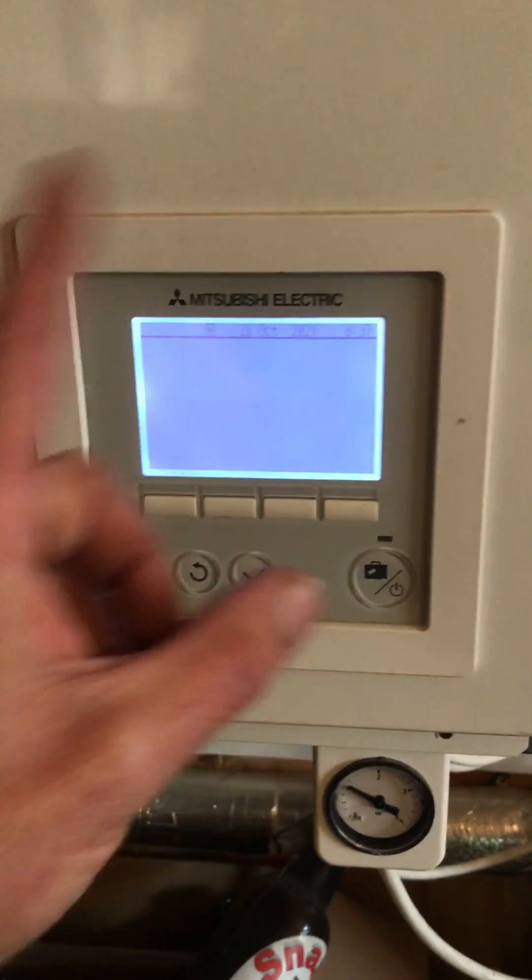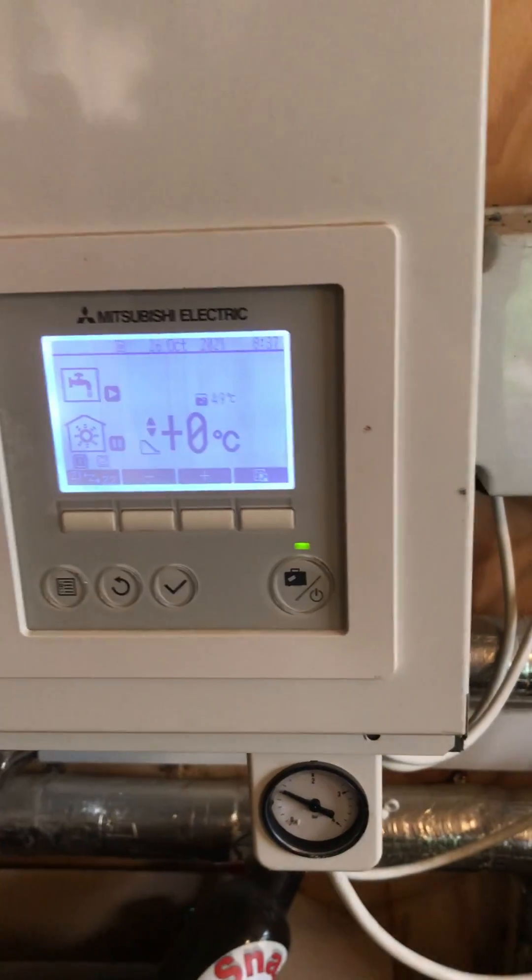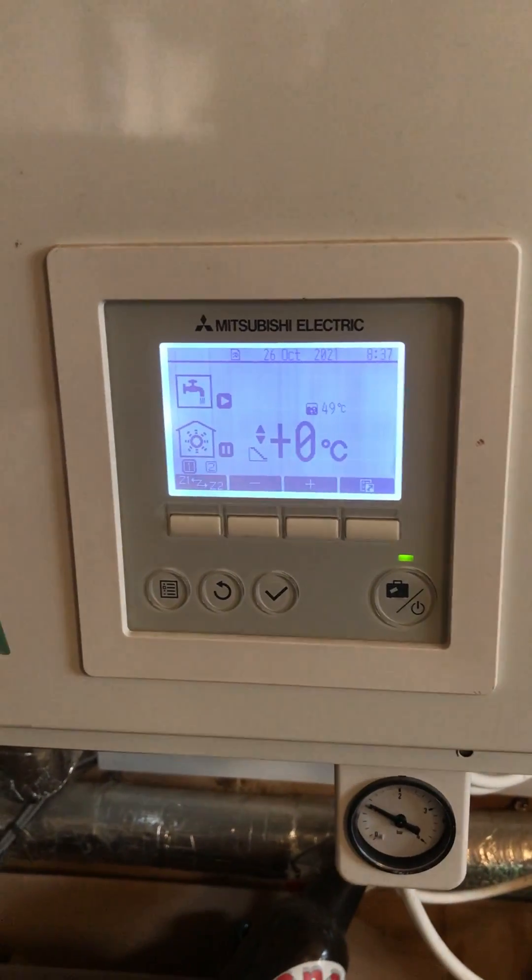Back out again — that will then look as though it's switched off, which it is — and then press the power button, brings it on, and that's all changed. Brilliant.